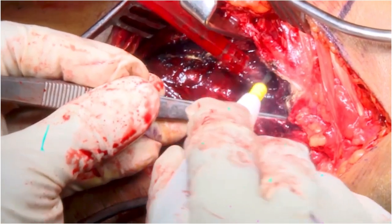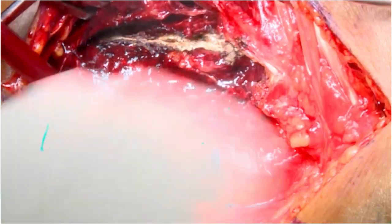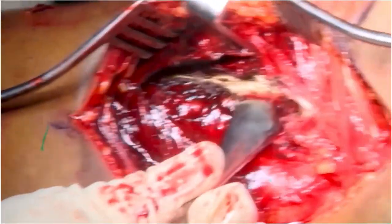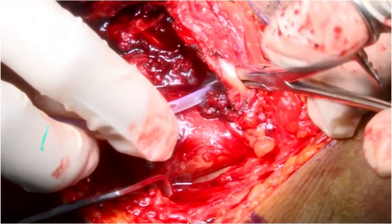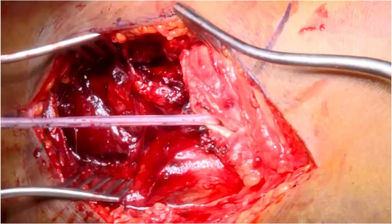You can appreciate the displacement between the proximal and distal fragments, and also appreciate the completely mobile distal fragment devoid of any attachment to the proximal fragment. The hamstring tendons are tagged for retraction.